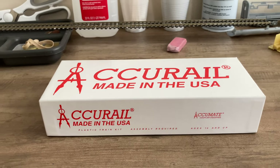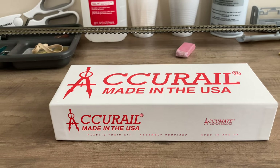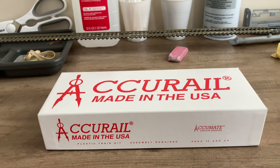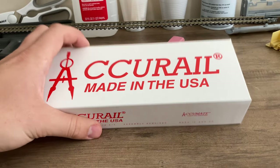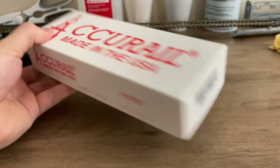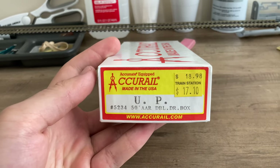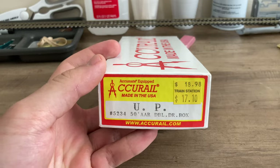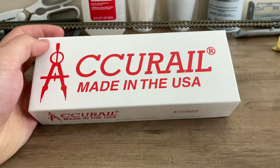Today's video is going to be something a little different, something I've actually never really attempted to do before but have really wanted to do for a while. I'm going to be building a box car kit. This is a Union Pacific AAR 50-foot double door box car produced by Accurail.